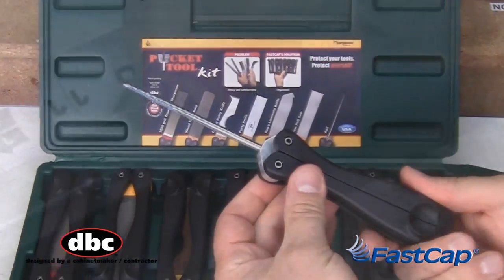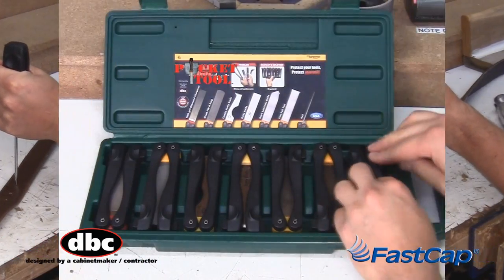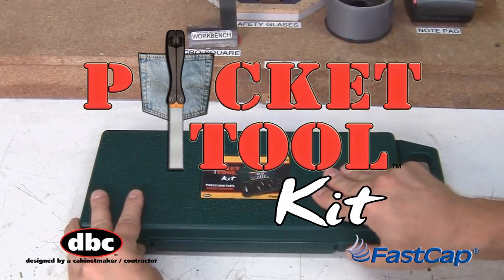for scoring and punching. The Pocket Toolkit, from FastCap.